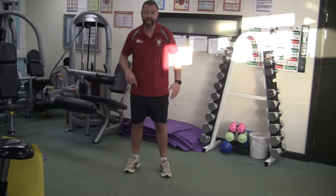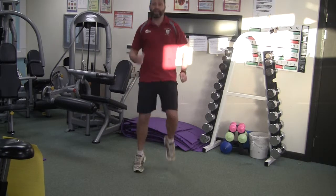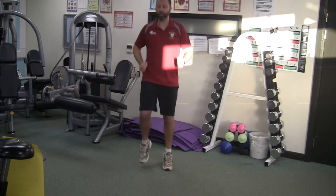This is the bobsleigh. The start of the bobsleigh is a sprint — we're just going to sprint. Try and get those knees up high. Remember, a split second at the top can mean a split second at the bottom.